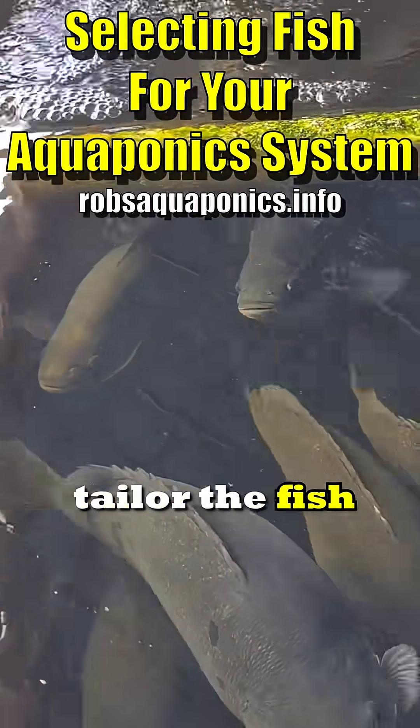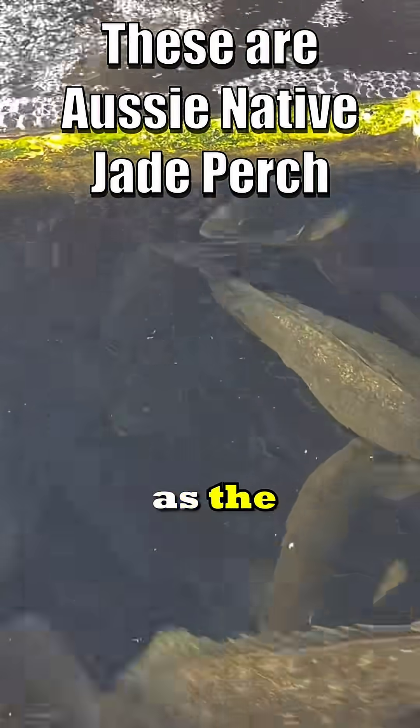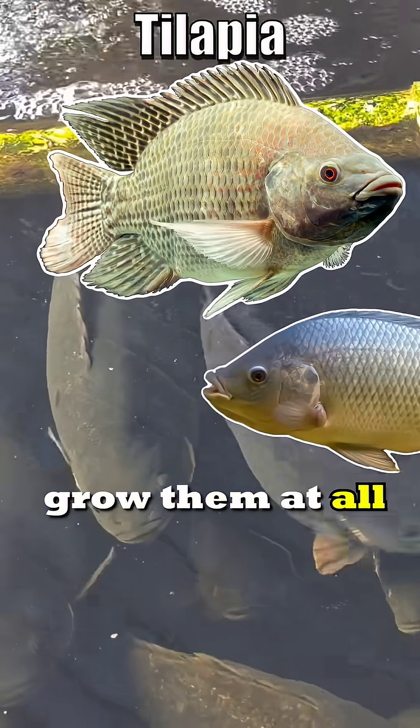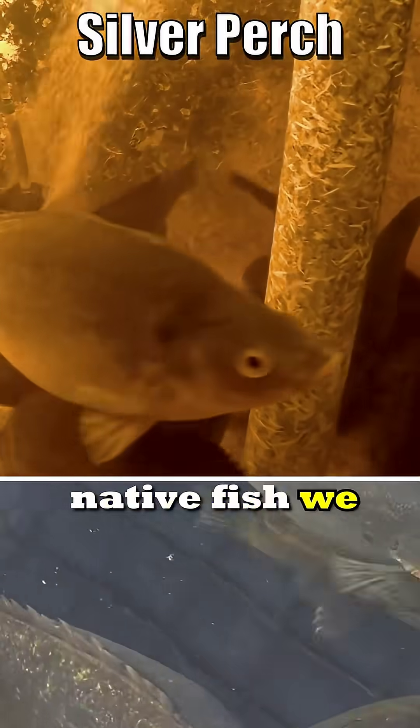You've got to tailor the fish that you want to grow to your climate as well as the legalities. There's one fish species that everyone likes to grow overseas — tilapia. We can't grow them at all here in Australia because they're a noxious pest. I'm not too worried about that — we have some great local native fish we can grow.